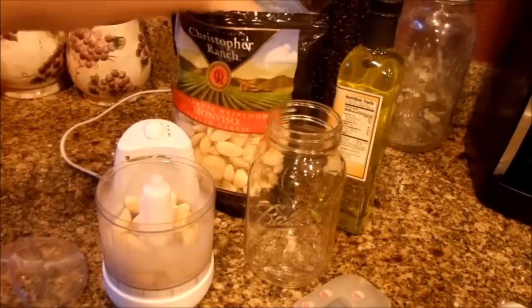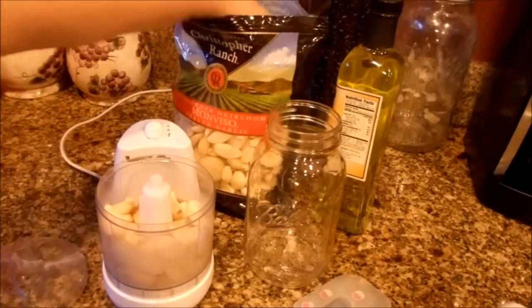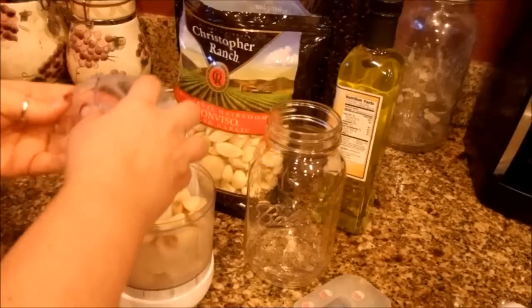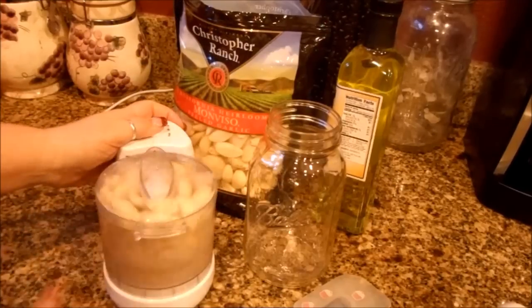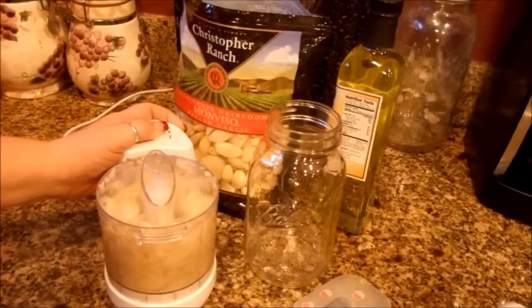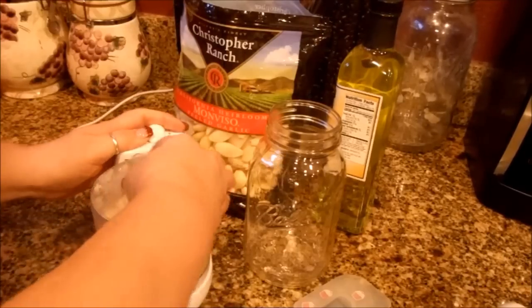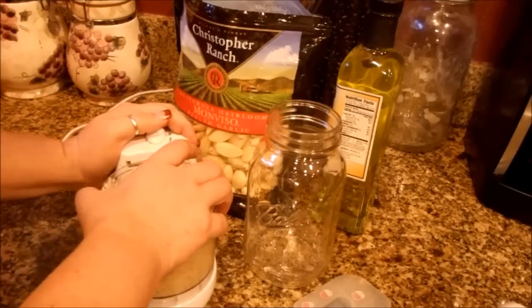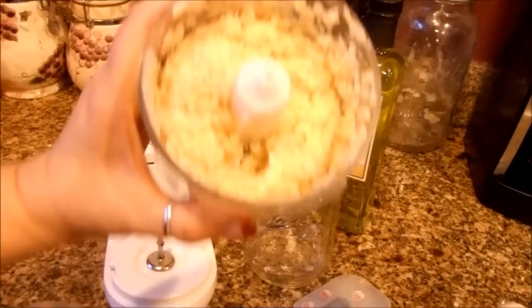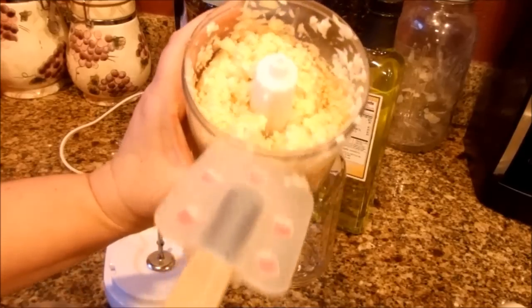Go ahead and just put your garlic in the processor — I fill it up about halfway. I do it to a pretty fine chop. You can see it's not too fine but it's not super big and chunky — it's not a paste by any means.